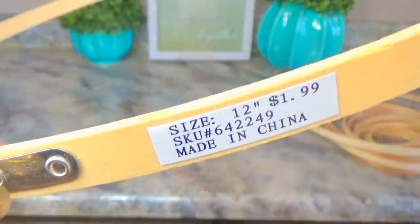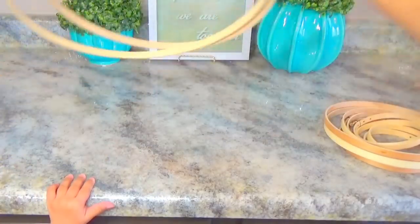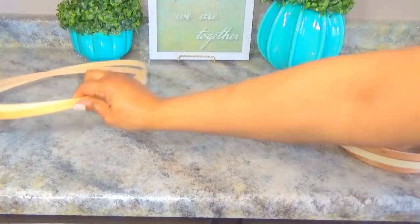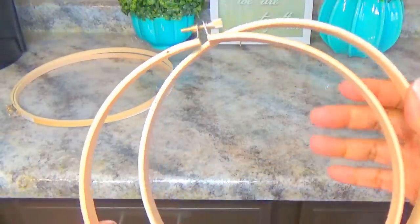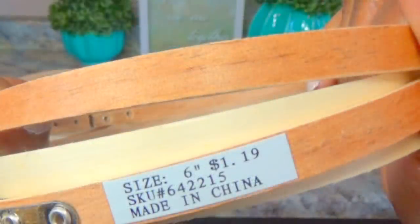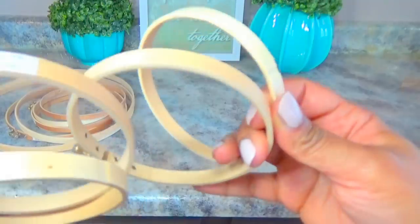What you're going to need is a set of embroidery hoops. I got these at Hobby Lobby — they come in sets of two, so that's $1.99 for the 12-inch hoops, $1.49 for the 8-inch hoops, $1.19 for the 6-inch hoops (I got two sets of those), and 99 cents for the smallest 4-inch hoops. As you can see, this is super budget-friendly and affordable.